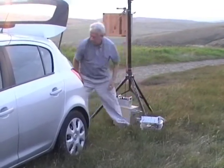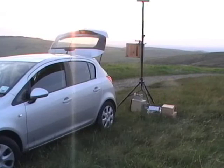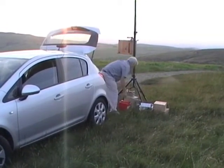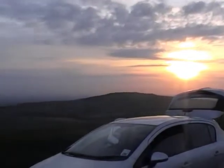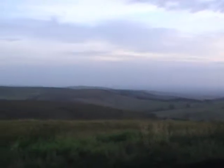We have another station we're going to work as well. The other station we're going to try and work is GW8MLA, and more or less both stations are in this sort of general direction out to the south west — more west south west than south west.